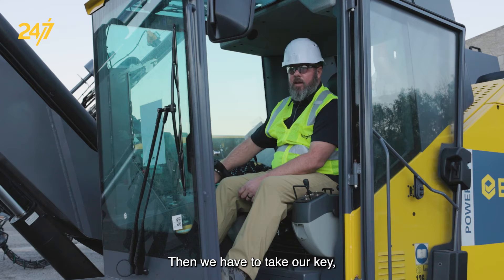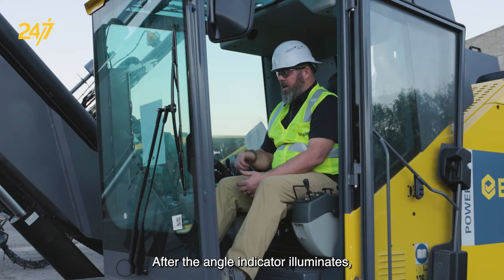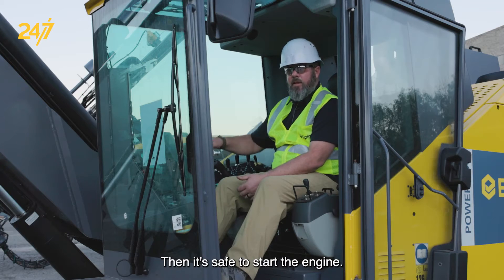Then we have to take our key and turn it to the on position. After the angle indicator illuminates, we have to wait for our engine monitoring gauge to light up and set to zero. Then it's safe to start the engine.